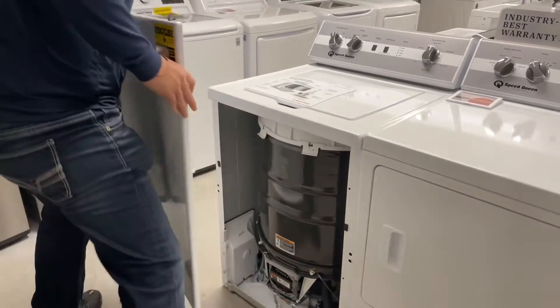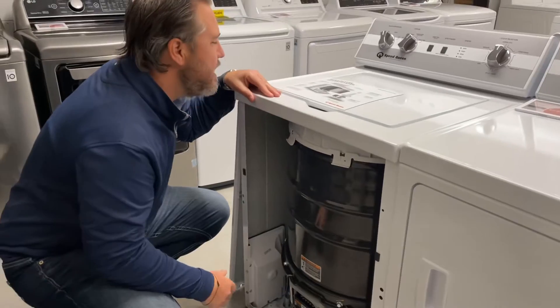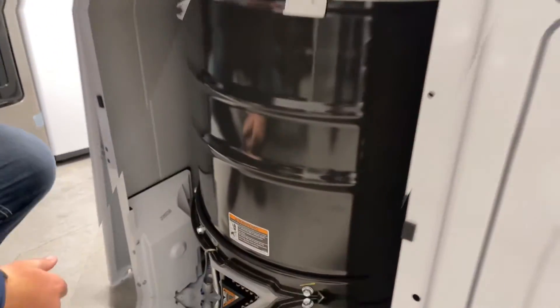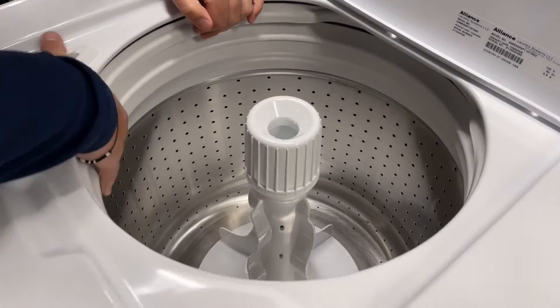Josh, what are you doing? I'm just popping the hood on this TC5 Speed Queen washer. We just got a truckload of them. This baby don't have no plastic outer tub — it has a porcelain coated steel outer tub, like the good old days. This thing doesn't have any plastic inner tub; it has a stainless steel tub.